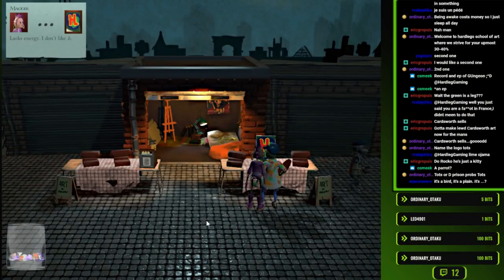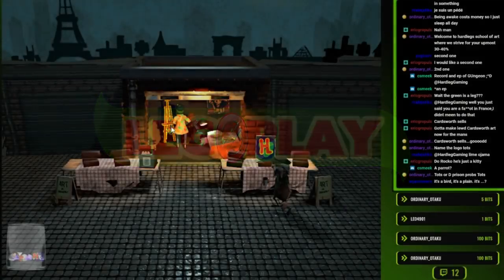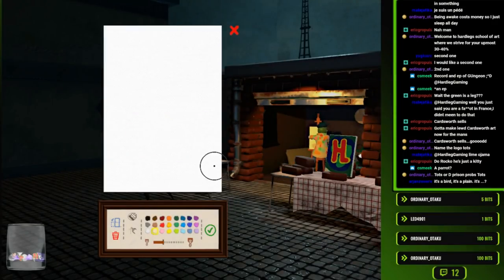Welcome back to Legsplay. Hard Leg Joe here once again, making MS Paint drawings - just having a dandy old time.